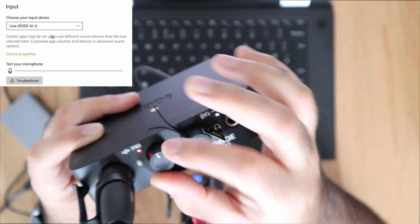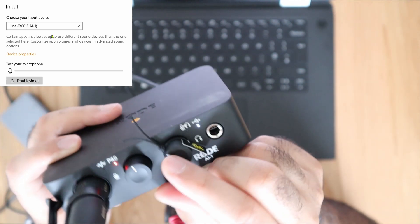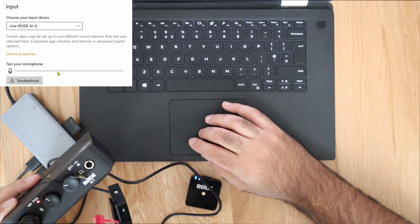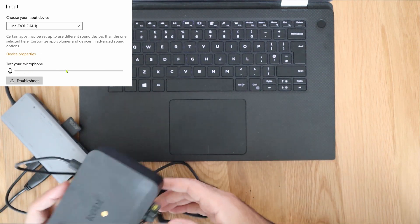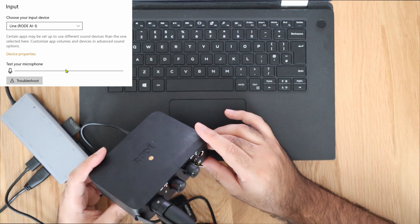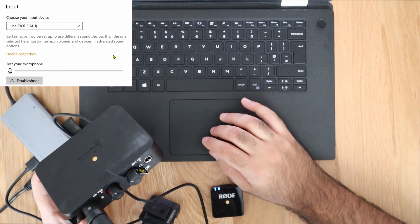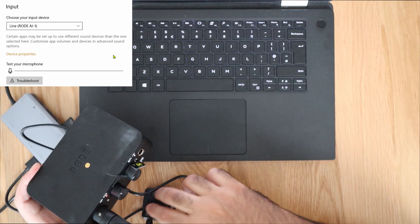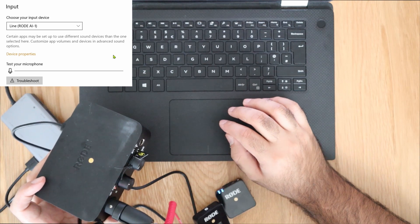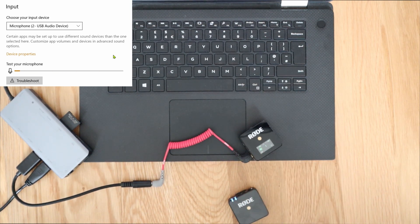With everything connected, even turning the transmitter on and off it keeps giving a red light, and on the laptop the Test Your Microphone bar shows no audio being picked up through the Rode Wireless Microphone. A bit disappointed — this was the most expensive option and Rode say this combination will connect the Rode Wireless Go to any laptop. However, with this Dell XPS 15, it's still not picking up audio. It might still work for some people. Hopefully one of these four options worked for you — if you liked this video, give it a thumbs up.